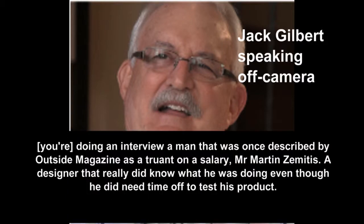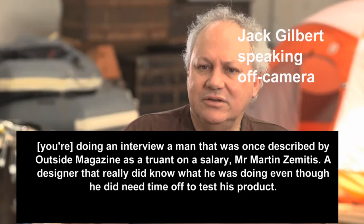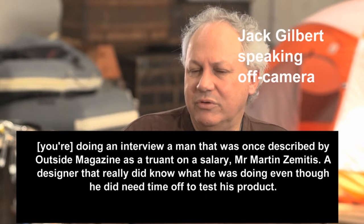You may be doing an interview with the man that was once described by Outside Magazine as a truant on a salary, Mr. Martin Zemitis — but a designer that really did know what he was doing, even though he did get some time off to test his products.